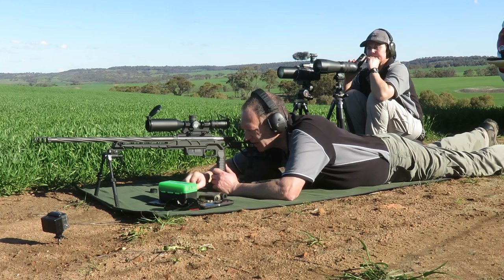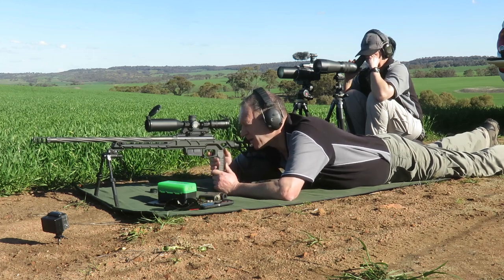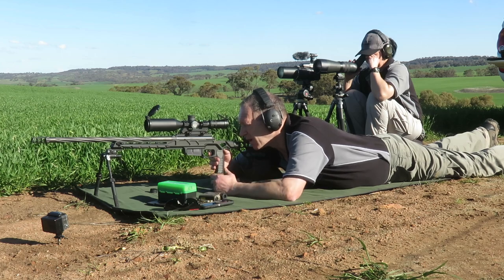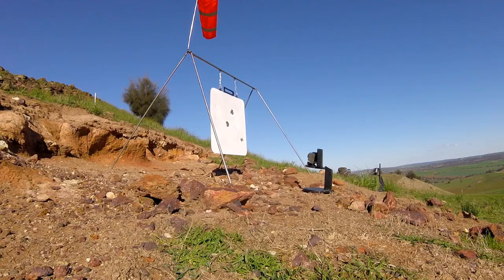Okay, it's nice and straight. Cheers. That's three to four — let's see if we can go to five. Hit. Two o'clock, three inches right edge.